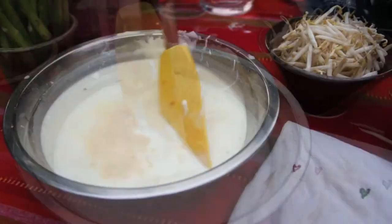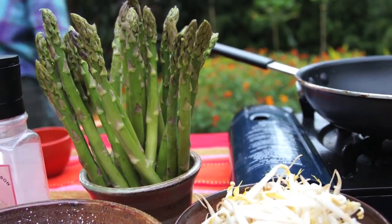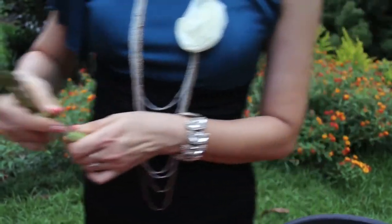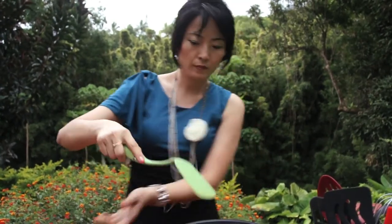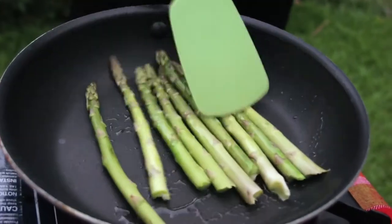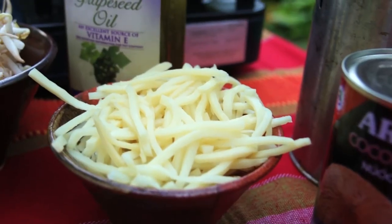I'm going to keep stirring it until it thickens. The pancake flour mix and the turmeric bag was situated on the top. Now I need to stir-fry some asparagus, just lightly brown. While I'm doing this, I'm going to add some bamboo shoots.